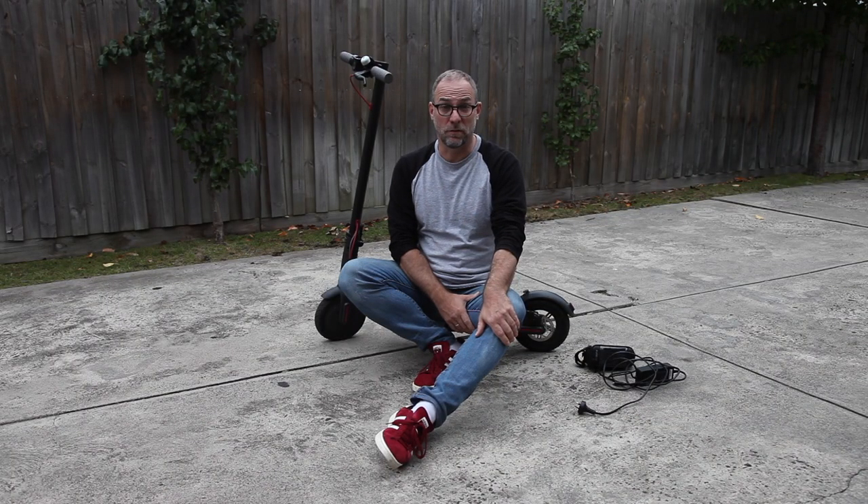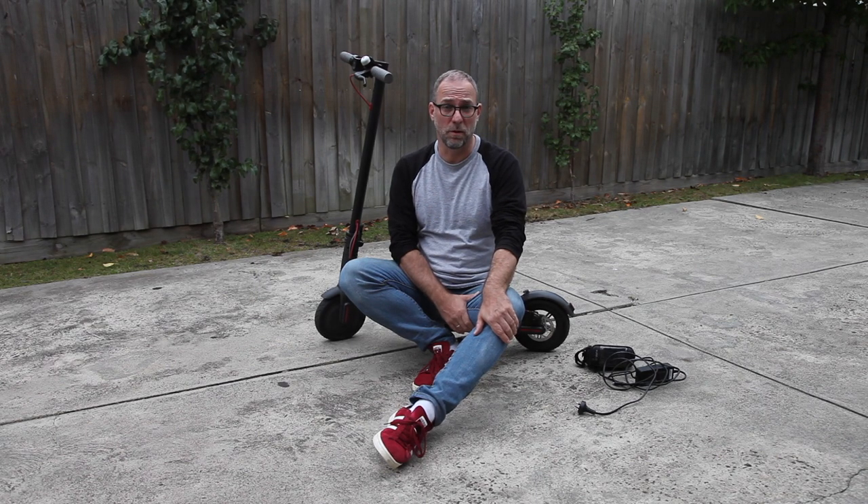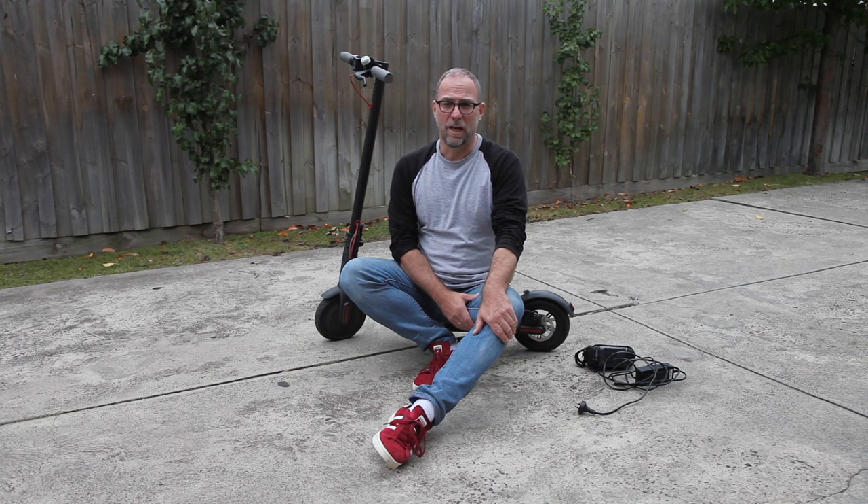I've had my electric scooter for three months and there are a few gadgets that I found useful that I already bought for my scooter. One problem that I found is I wanted to make sure that I always have my charger with me. I often go commuting to work and by the time I get to work the scooter is empty, so I need to have the charger with me to charge it during work hours so I can ride back. Just chucking it in my backpack, I may forget it, so I want some kind of solution where I can have the charger with me all the time.